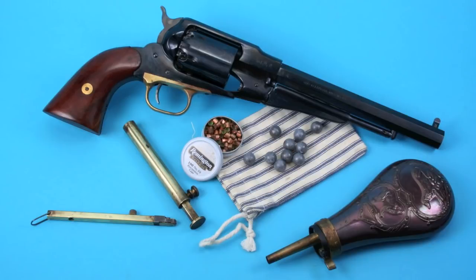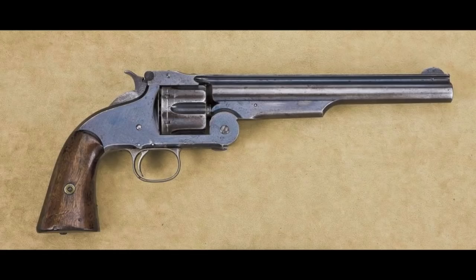The Remington New Model Army was one of the most popular revolvers of the Civil War. But by the end of that war, it was obvious to everybody that the day of loose powder and ball was over and that the day of cartridges was really dawning. The problem was that Smith & Wesson owned the rights to revolvers with bored-through cylinders — the Roland White patent — so until they could overcome that, nobody could do anything.